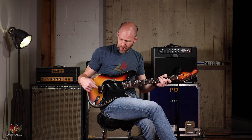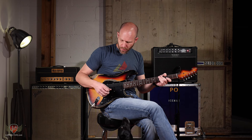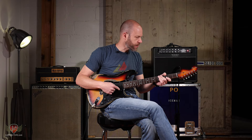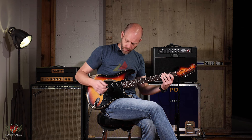We're going to go over this tone blender knob here. Basically what it does is allows you to blend in the other pickups with whatever position you're in. So if we're in the neck position, we're going to be blending in the bridge. The more powerful pickup is going to be the position that you're in.